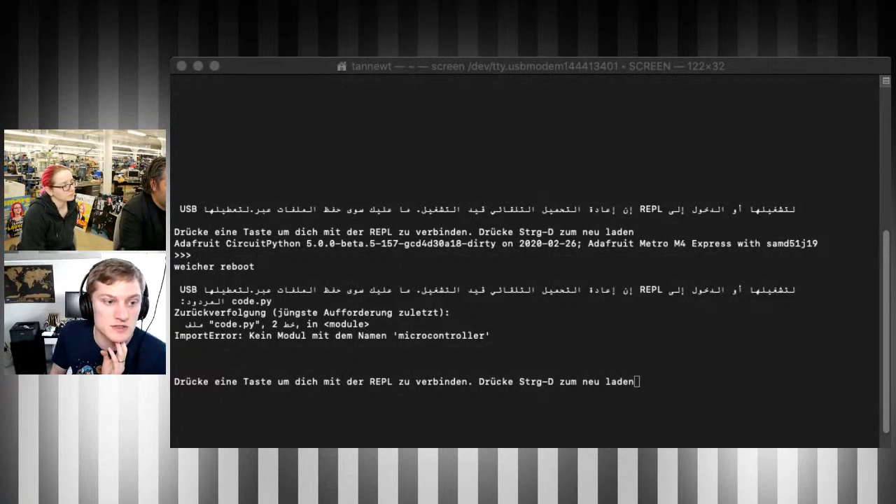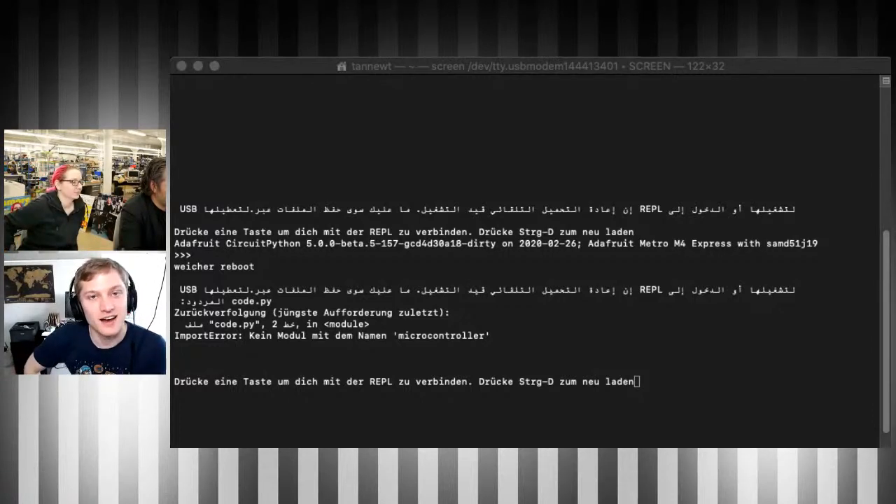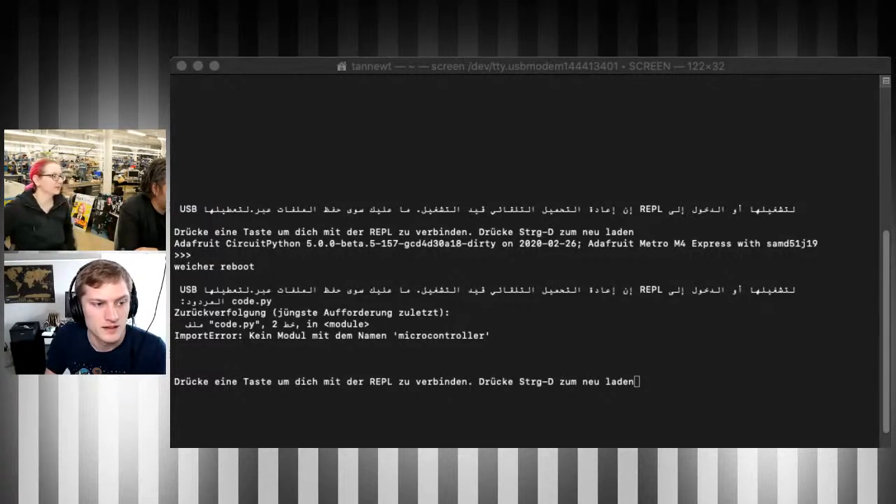A shout-out to Dave Putz who just did a PR in the last couple of weeks to fix it so that Unicode characters typed into the REPL get reflected back correctly. Pasting emoji wasn't working before, but now it should. This won't work on the REPL shown on displays currently because it's complicated — we'd need a terminal font that supports every Unicode code point, which is for bigger chips down the road.